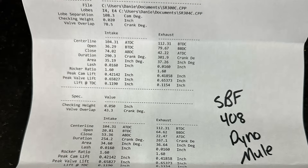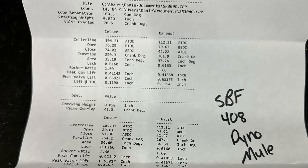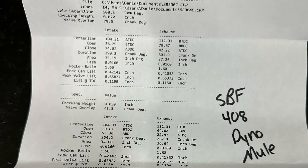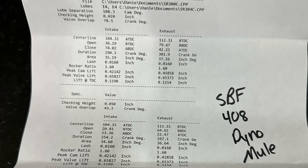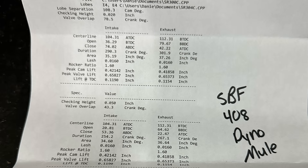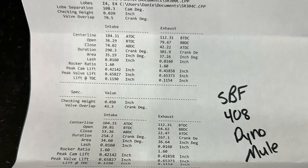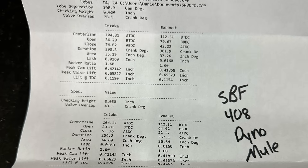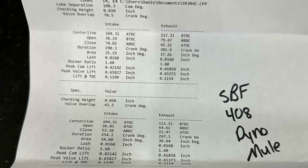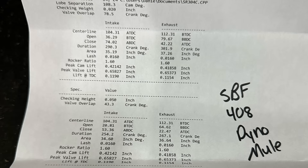After that run, we switched to the Daniel Powell camshaft. His is actually similar on some of the durations — the intake duration is 254 degrees at 50 thousandths, which is 4 degrees more than the Trick Flow. The exhaust, however, is 267 degrees at 50 thousandths, which is a lot more. The lobe separation is 108 LSA — a little tighter. Lift went up to 0.658, though that's not accounting for lash. Take out the lash and you're not that far off from the actual lift of the Trick Flow cam.